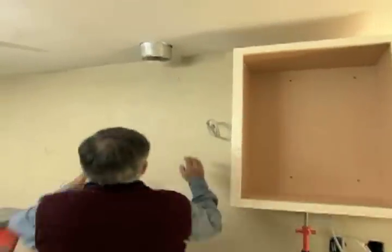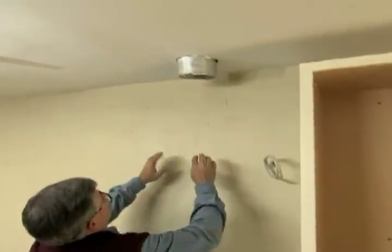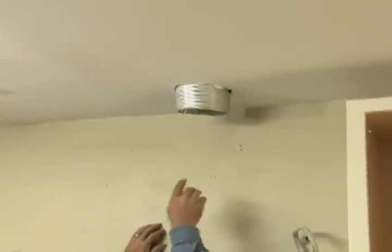Now we're ready for the cabinet over the stove top, but I have to cut a hole in it first to connect the duct to the hood.